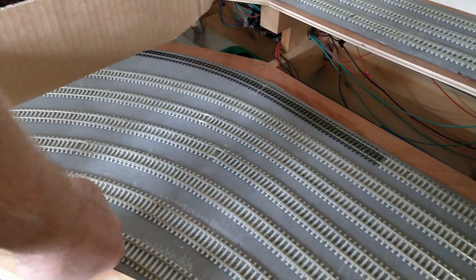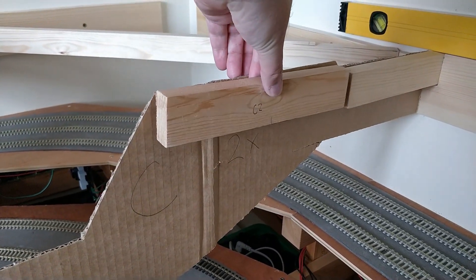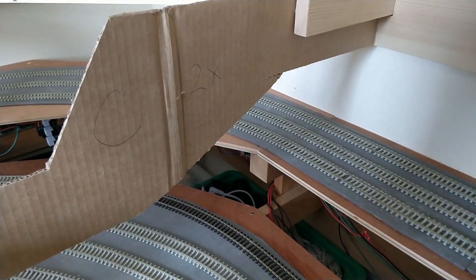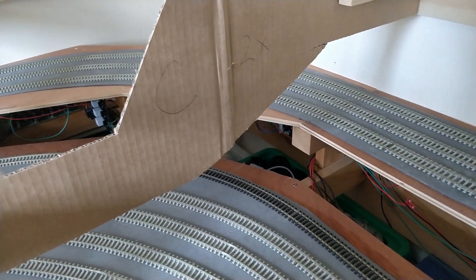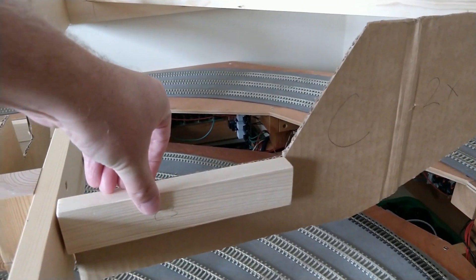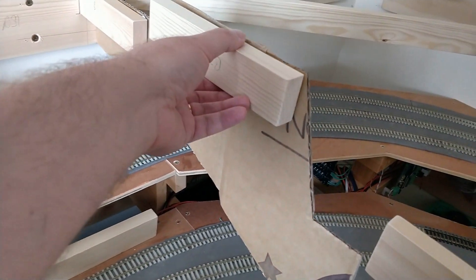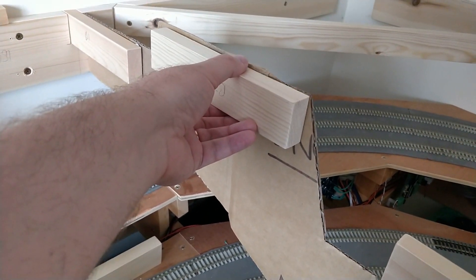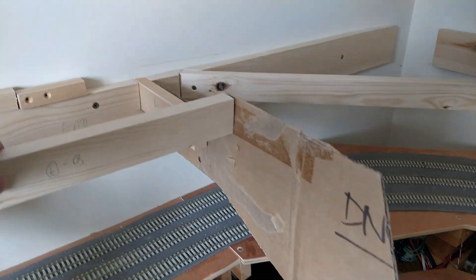I have put a couple of notches in the mid-level supports on the east side. There is a yard throat here, and these notches are near where the tie bars at the points will be. No matter what I do with the design of this yard throat, there will always be a point motor either near or on a support somewhere. And even if I make them all just miss, having access holes and additional clearance will help a lot when fitting the point motors. Remember, there is a deck below here which also has track on it — I can't just roll under here on my car creeper and look up at the bottom of the board like I could on the lowest level.